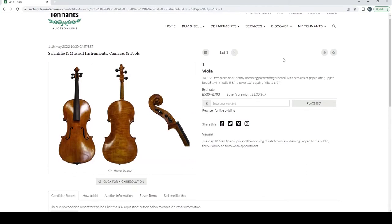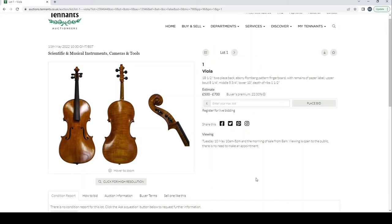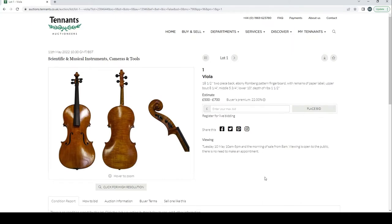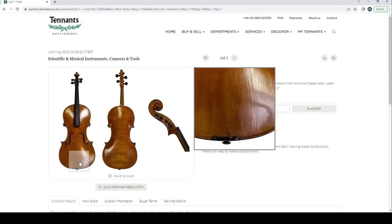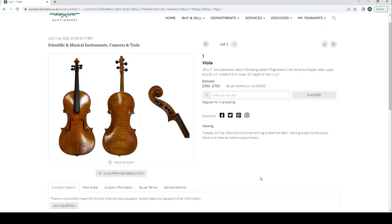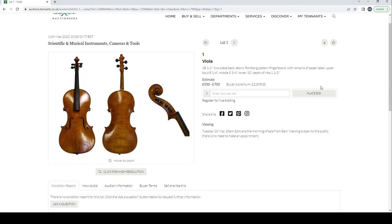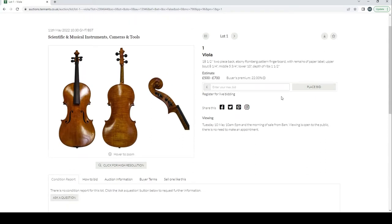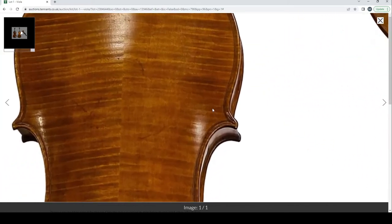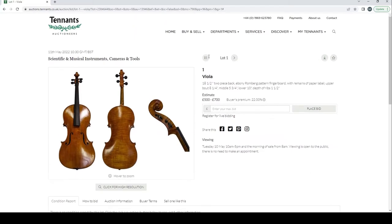Lot one is a viola — interesting, it's got the Romberg fingerboard, which you really don't see very often on violas, though you still see quite a few on cellos. Estimate is 500 to 700 pounds. There are remains of a paper label but no other information. We can at least see the front, back, and scroll. The high-res photos aren't too bad — an improvement from previous Tennants auctions.